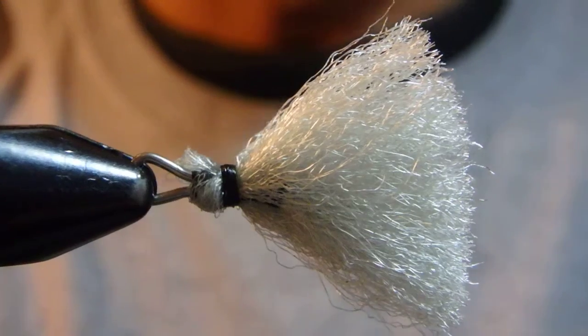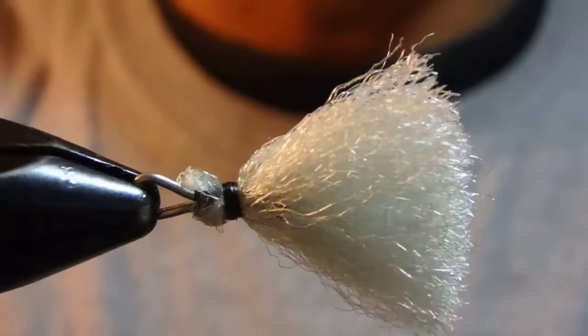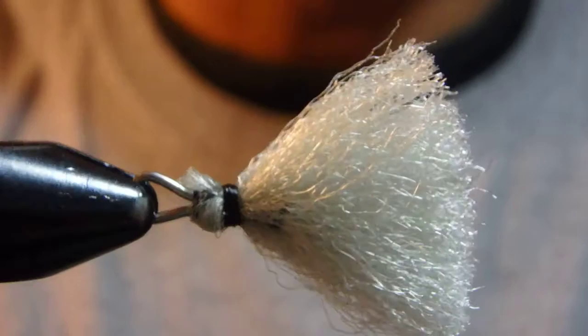Hello, I'm Satoshi Yamamoto. Welcome back to my tying bench. Today I'm going to do something new — new for me to do and new for you to watch. I'm going to make an indicator.